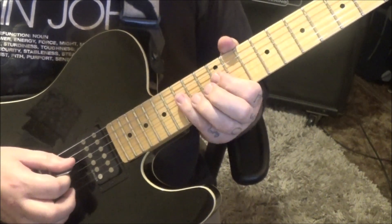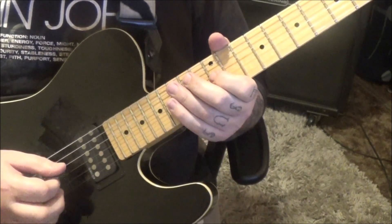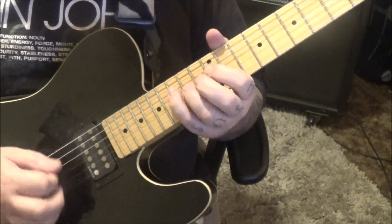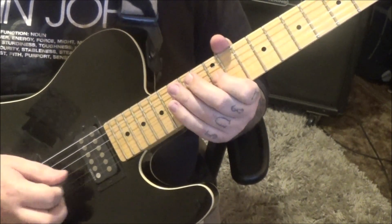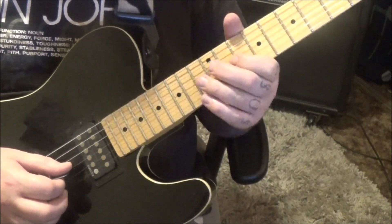12, 15 D down up, 14, 12 G — you're going to do that three times. 12, 12 vibrato, and then 10, 12 down up.